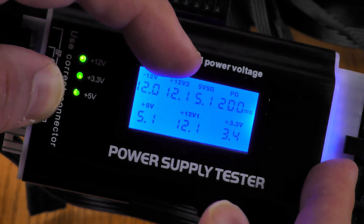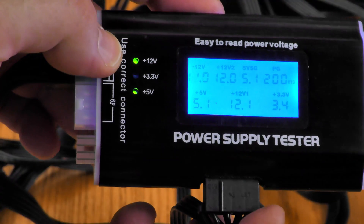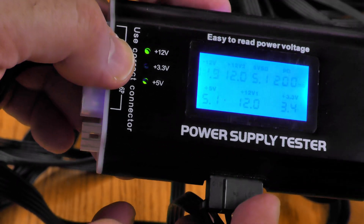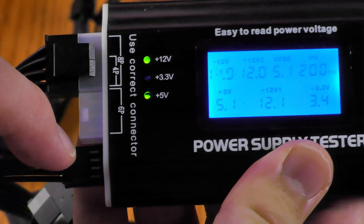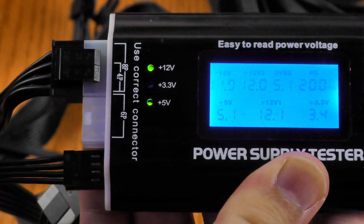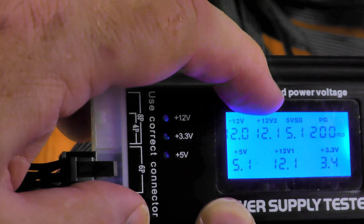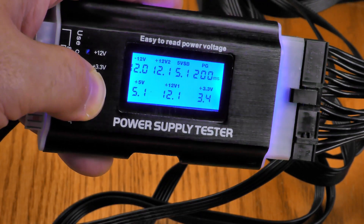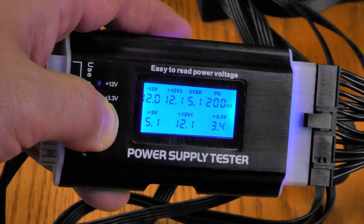Plugging in the SATA connector, I got green LEDs on +12V, +3.3V, and +5V — as expected, with just a little fluctuation, but still well within spec, right on the border between 12V and 12.1V. The Molex gives +12V and +5V — standard for Molex, with no +3.3V rail on that connector. The floppy/FDD connector gives +12V and +5V, which is normal. Plugging in the GPU power, I'm still getting 12.1V. This is not a load test — it tests voltages only. I've checked every pigtail and all readings are correct.